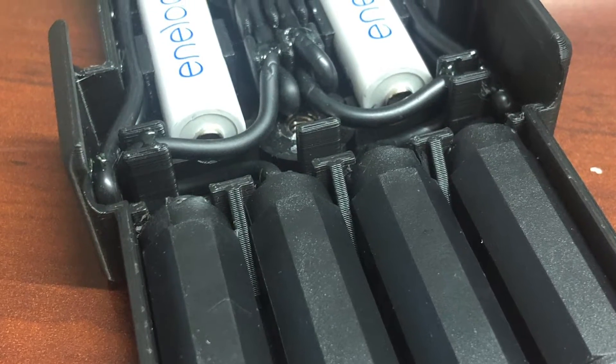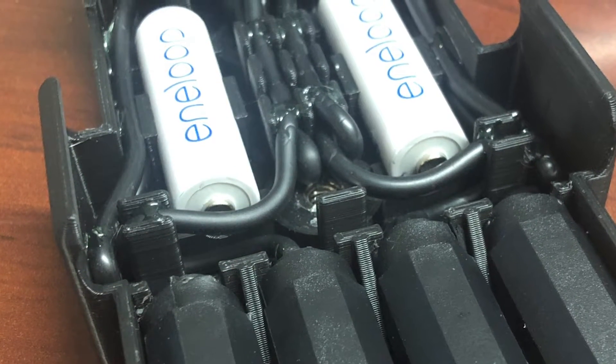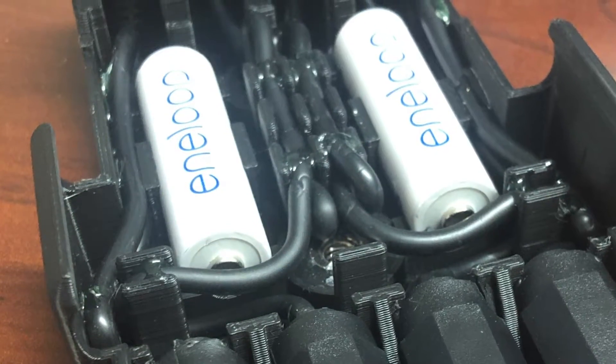I also tried — it was tight — but I tried to design it so I could carry two spare AA batteries as well, and I successfully pulled that off, as you can see. Listen...